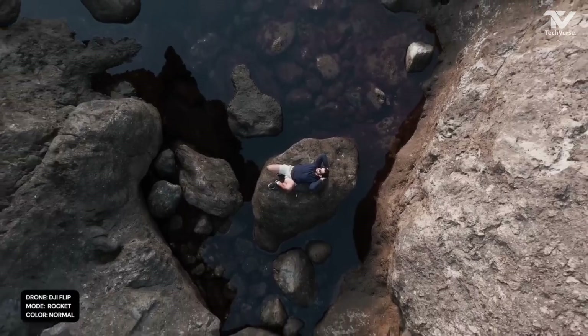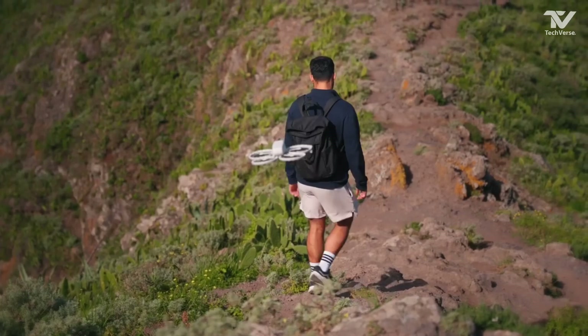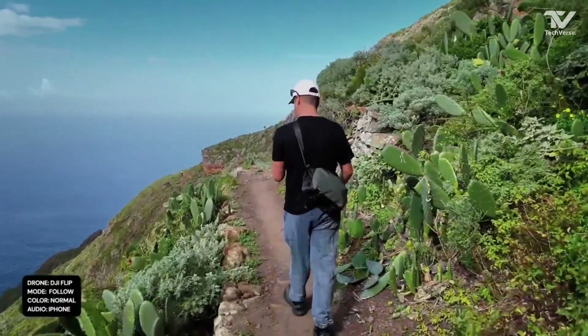One of the most exciting tech features of the DJI Flip Drone is its AI-assisted subject tracking. This smart system locks onto your subject and keeps it in the frame, no matter how dynamic or fast-paced the action.